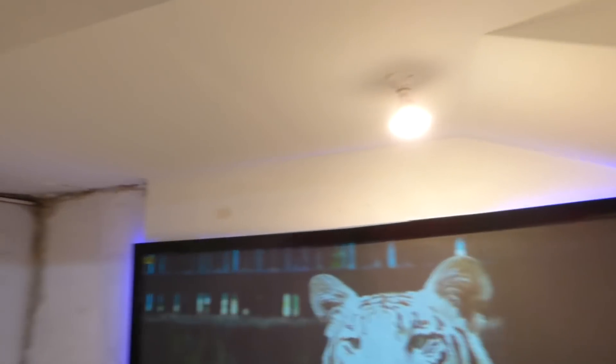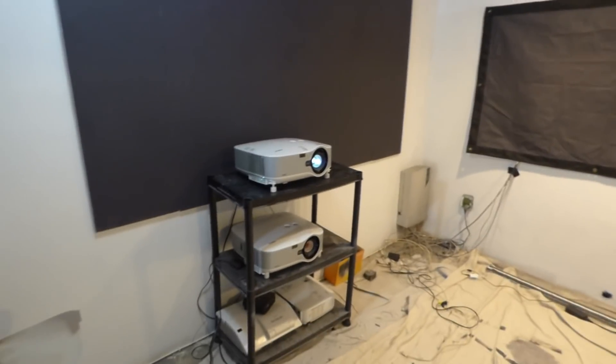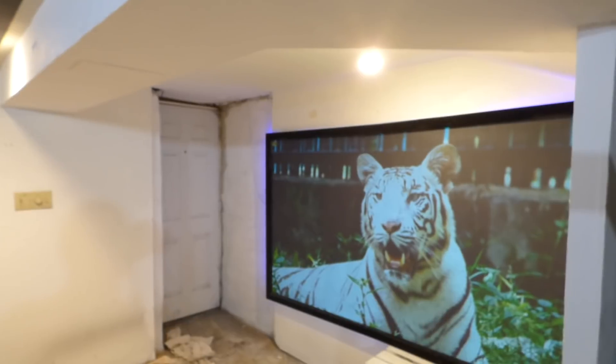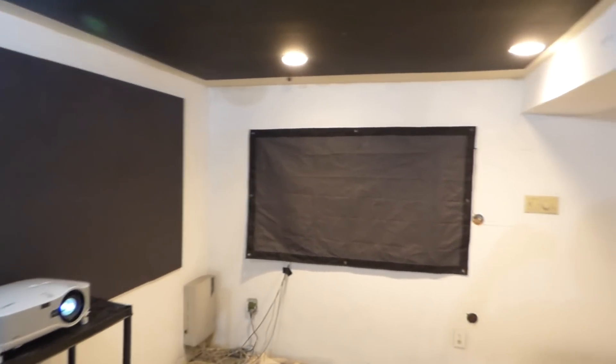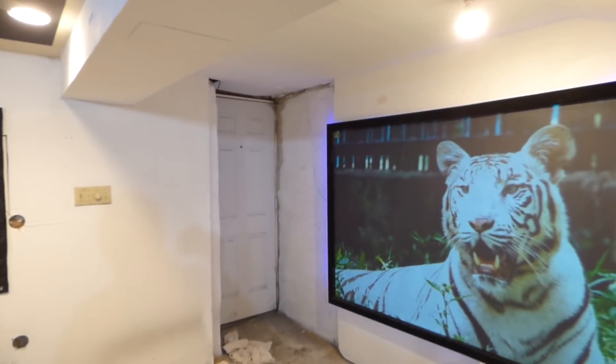That just shows you how much light we have in the environment. You can look around the internet and see how many people are doing demonstrations on our level. We do our demonstrations mainly with all the lights on — just to show you don't have to be subjected to a dark environment. You don't have to worry about your screen fading out or washing out — none of that nonsense you feel you have to go through if you purchase a projector.